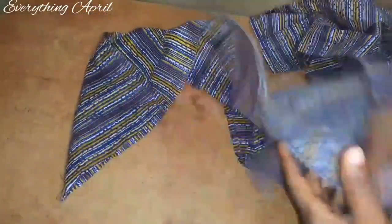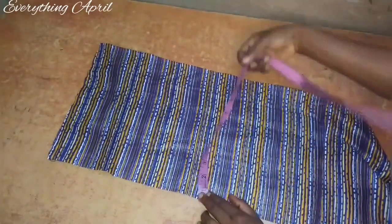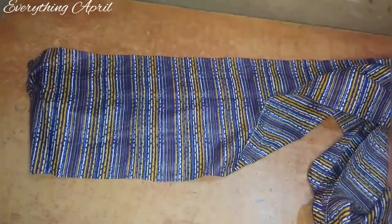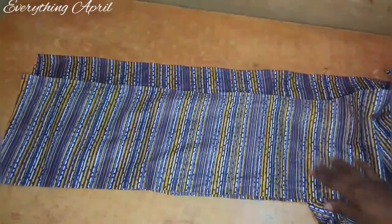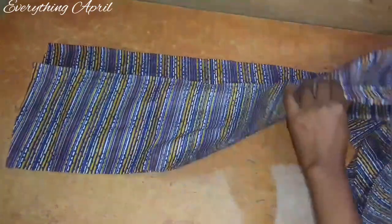For the ruffles I've cut out long strips by multiplying the hip circumference by 2.5. I have two strips: one is 10 inches long and the other is 7.5 inches long — two and a half inches shorter than the longer one — both two and a half inches wide. I've hemmed the lower parts of these strips and will join them together with a straight stitch before pleating them to the gown.